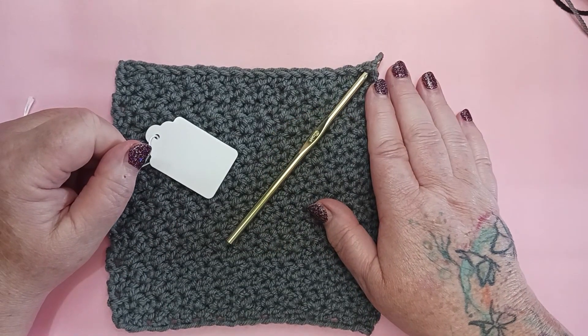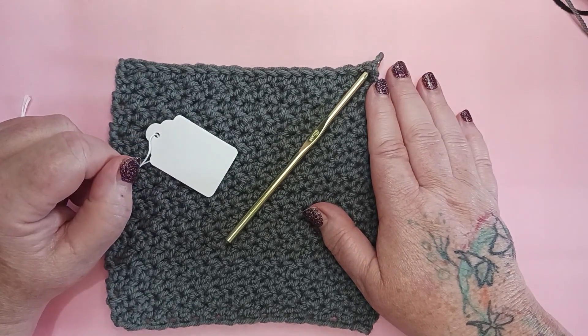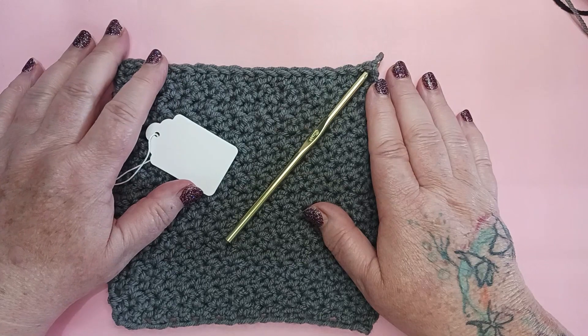Thank you so much for joining me here in the Craft Room today for this beautiful stitch, Block 52, the Up and Down Stitch. Until I see you again here in the Craft Room, please make sure you take care of yourself, take care of each other, and have a blessed day. Bye-bye.